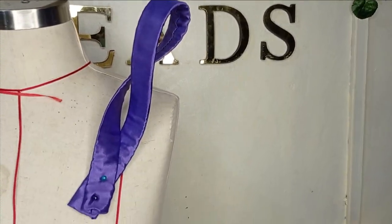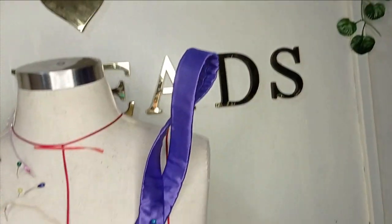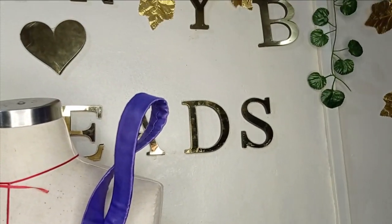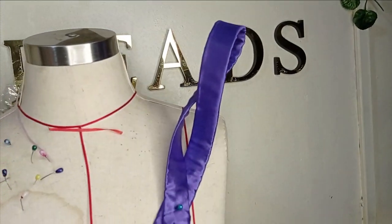Today's class will be learning how to make this standard detail on a dress using a crinoline. It's a very simple tutorial and it's beginner friendly. This is something you'll like to learn, so kindly stay to the end of this tutorial.